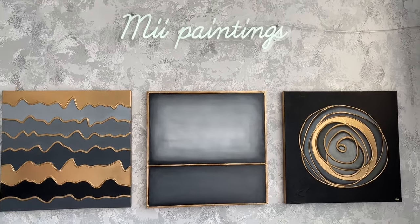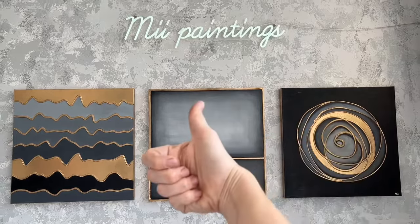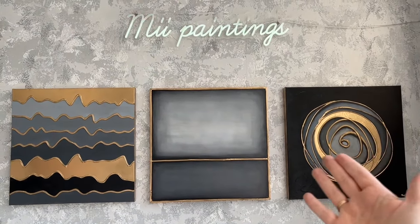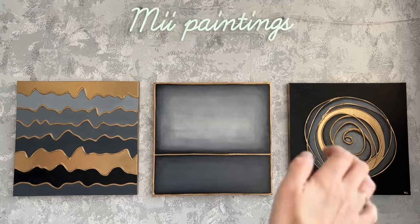So I hope you enjoyed this video. If you enjoyed it, please give a thumbs up or share it with your friends. I wish you lots of success with your art projects, and hopefully see you soon. Bye!